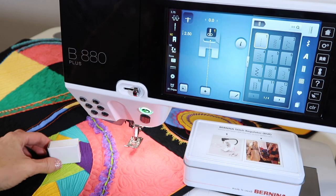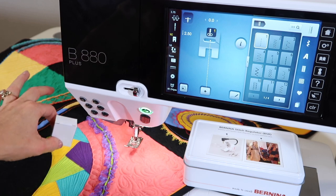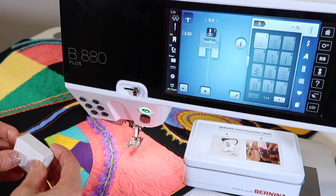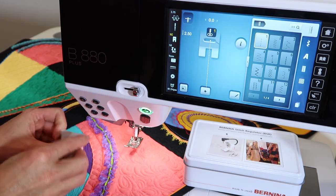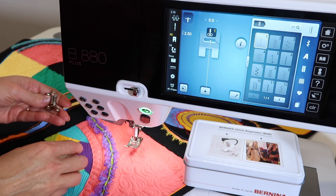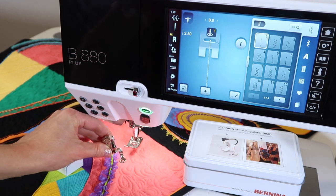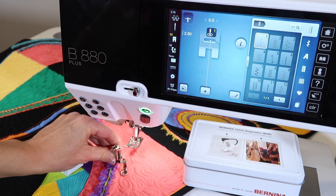You actually have your embroidery foot in the little white box that's in your embroidery box itself. This is the foot you can actually use. It's not the only free motion quilting foot available, but pretty much anything that hops will work. This is foot number 26.